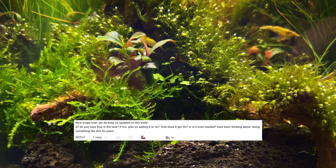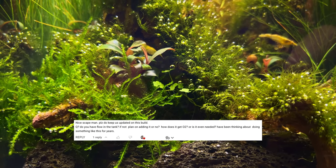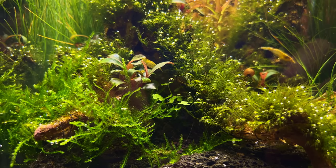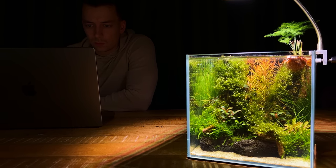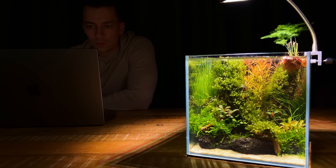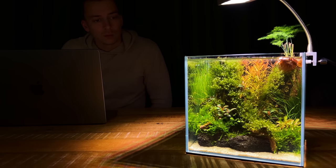The last question was where the oxygen comes from — again, the answer is the plants. During the day when the light is on, the plants produce oxygen. But at night the plants actually take in oxygen as well, so the levels are constantly fluctuating. As long as you don't overstock a no-filter aquarium, you will never have issues with low oxygen levels. That's it guys, hope you enjoyed this one. Thanks for watching, and I'll see you next time. Bye!